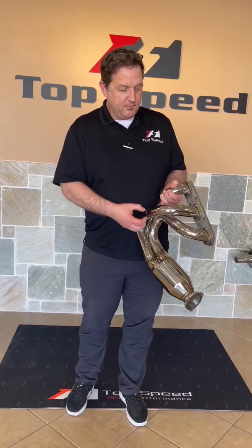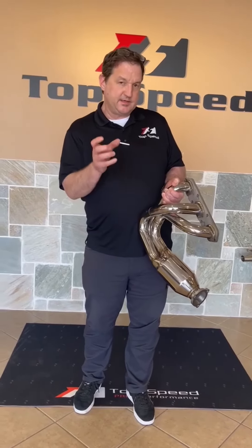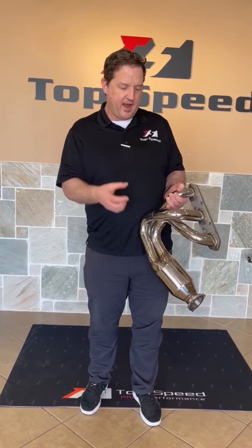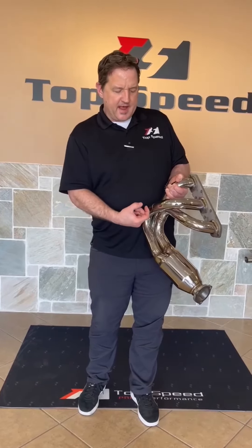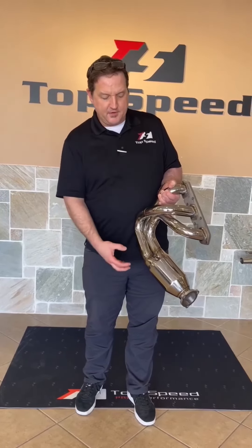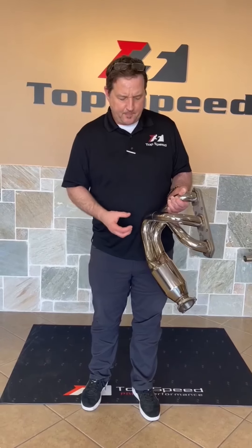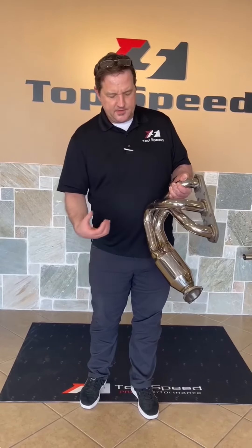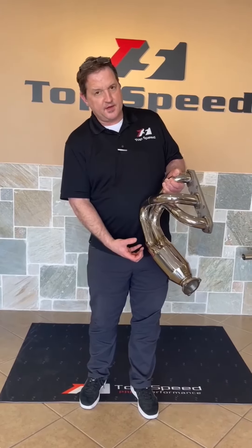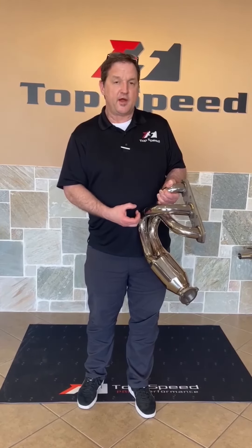After you get the headers bolted up, make sure there's about a half inch clearance. If not, use a steel cable tie — not a plastic cable tie, but a steel zip tie — to get at least a half inch away from the header pipes. Check everything after installation from underneath. It's always best to have the car on a lift versus jack stands, but make sure you've got that clearance, nothing is touching the headers, and you have a clean installation before you start up the car and drive off.